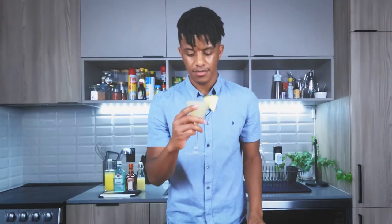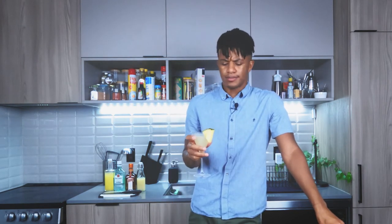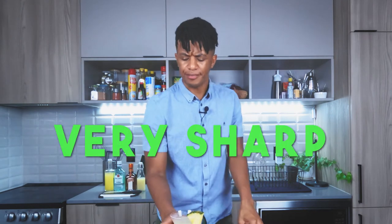And now, it's time for the Tate's Rating. Oh — this is very sharp. The lime juice really cuts deep. It's not overly oppressive, but you can definitely taste it. That lime juice just comes through flamboyantly, explosively on that taste palate, and it just wrecks everything.